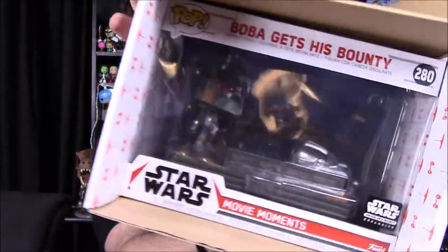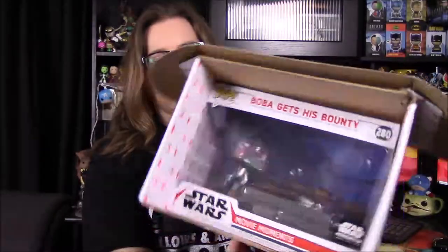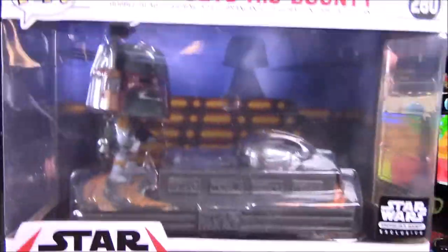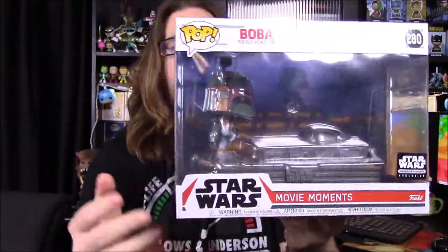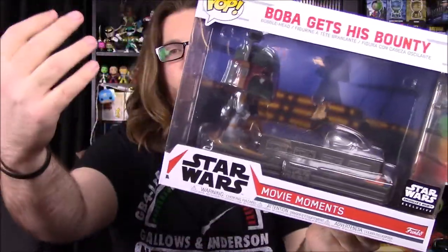Our pop is stuck in the box, but it is Boba Fett — it says 'Boba Fett gets his bounty' — another Movie Moments pop, which I love these Star Wars Movie Moments. I've got all of them so far except from The Last Jedi. It's stuck in the box so I'm going to have to rip the box up to get it out. I finally got it out — we've got Boba Fett standing inside the carbonite freezing chamber from Cloud City.